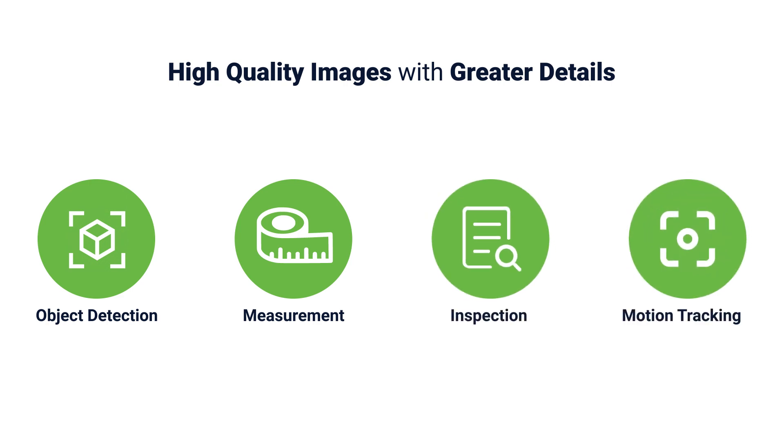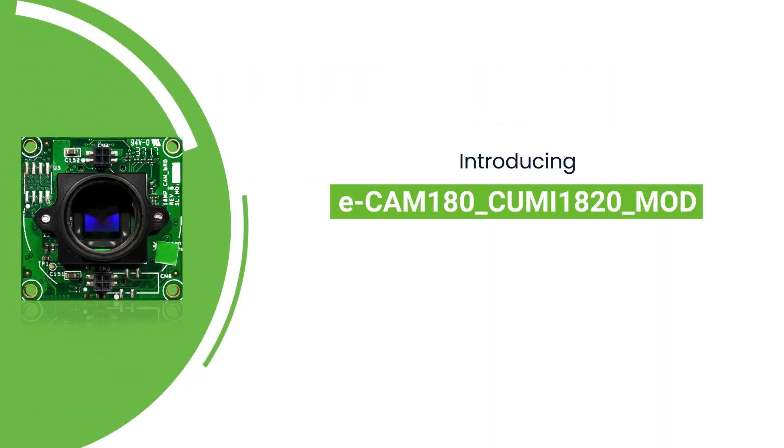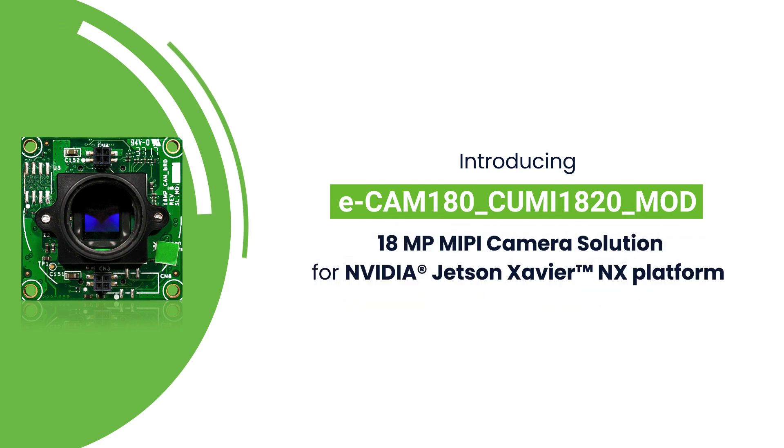To address this rising need for high-resolution imaging in such applications, Econ Systems has launched the Ecamm 180 CUMi 1820 MOD, an 18MP MIPI camera module for the NVIDIA Jetson Xavier NX platform.